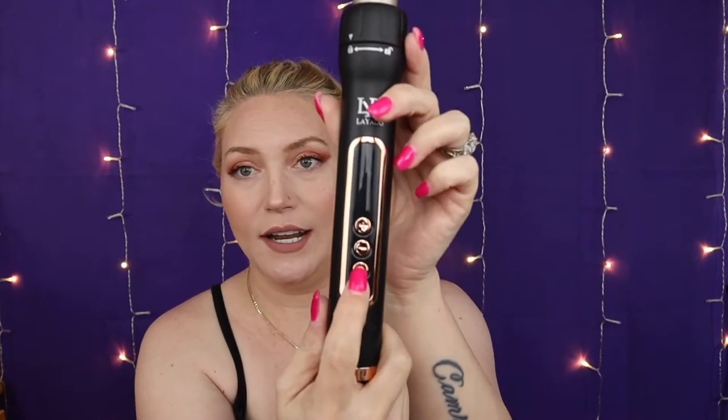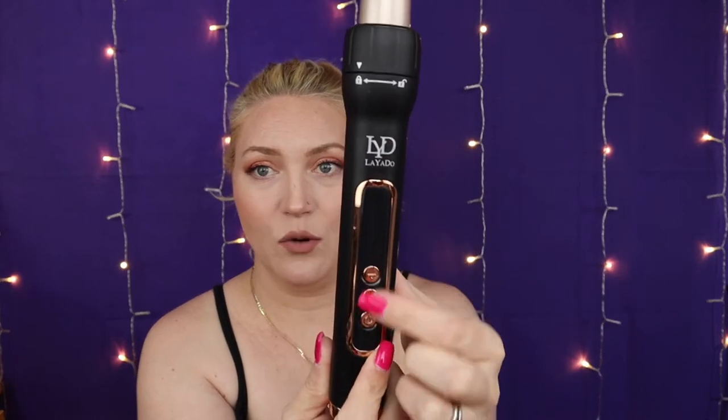Curling wand. Did you know this thing heats up in like 30 seconds? No joke. You turn it on, set it for the heat you want depending on your hair. Thick hair, the higher the heat. Thinner hair, the lower you want the heat. I usually do 380 because that's what I do on my hair straightener, though that might actually be a little too high — I may want to tone it down to 360. But look at these curls!